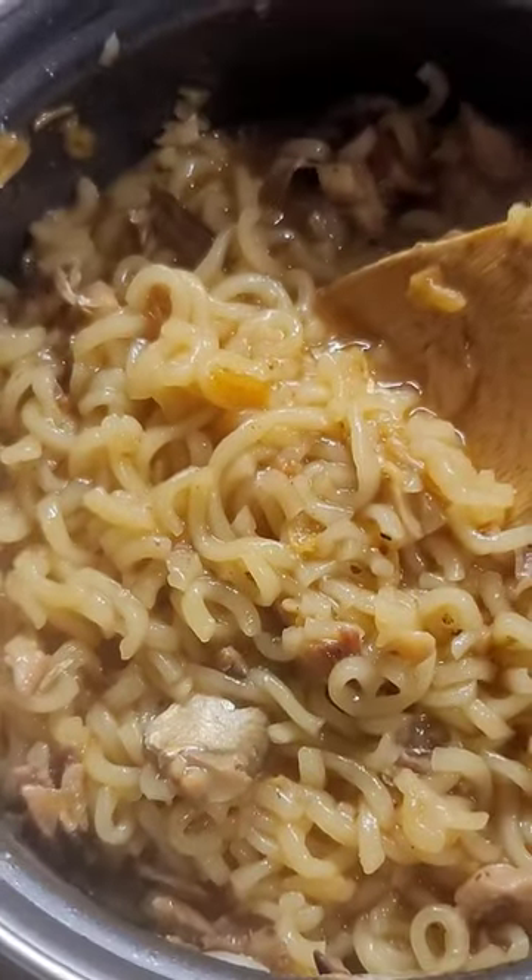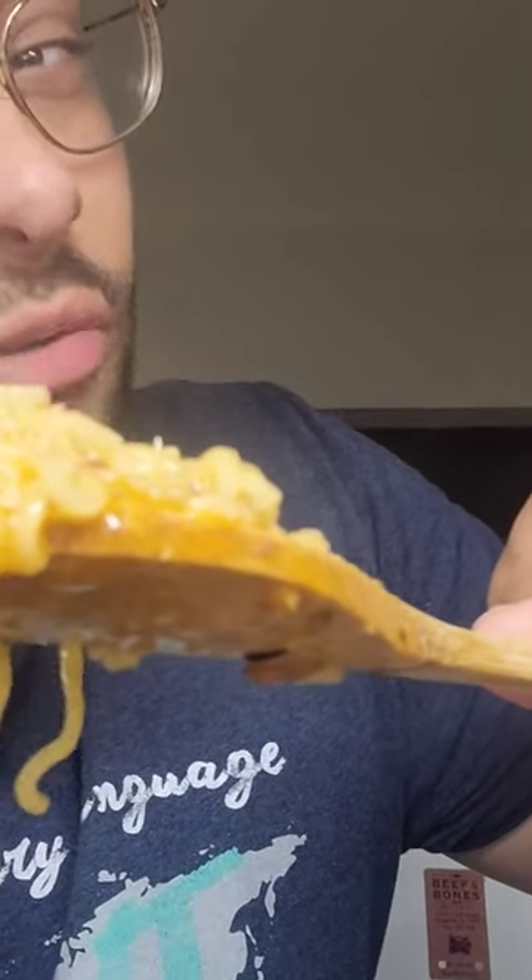These sardines are pretty good — mix it all in there. Whoo, that's some good ramen!